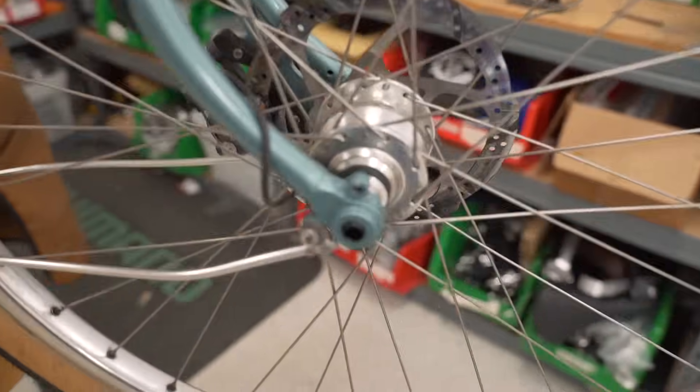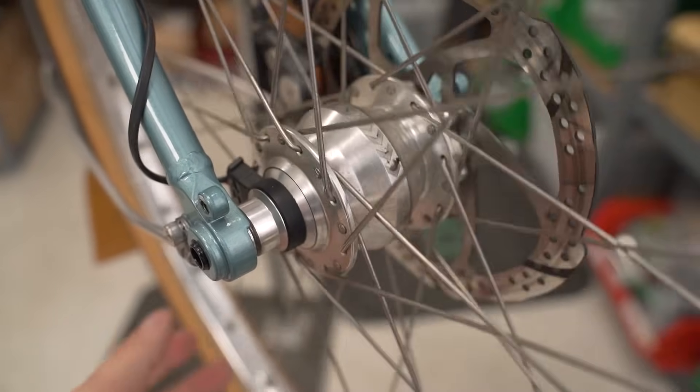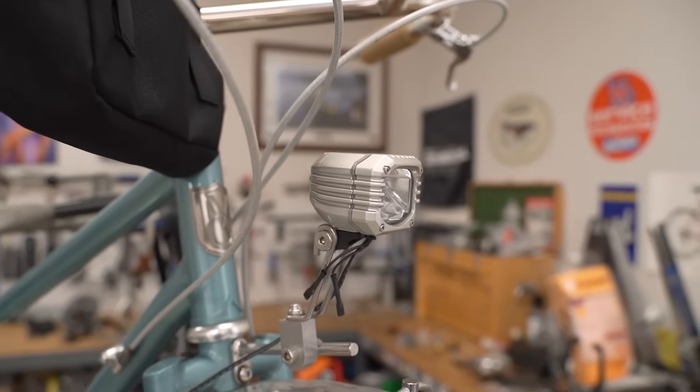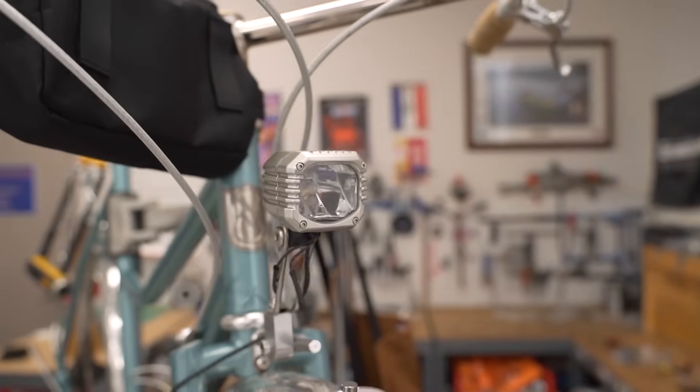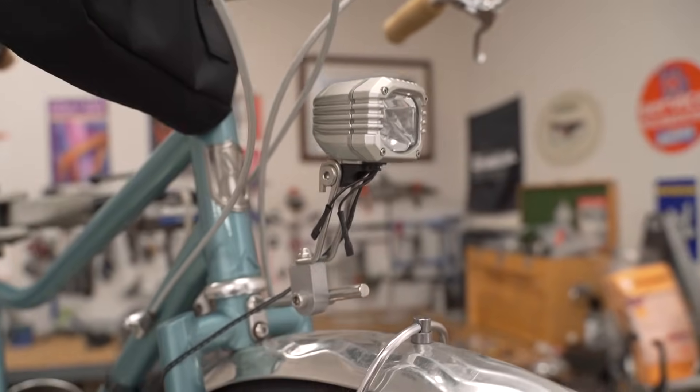It has fenders and lots of little reflectors. It has integrated lighting. It has a dynamo hub — I believe this is Shutter Precision. Yep, Shutter Precision dynamo. And a light — I don't even know where I got this light. I think I got it from a Taiwan Expo a number of years ago. And it is just good enough.